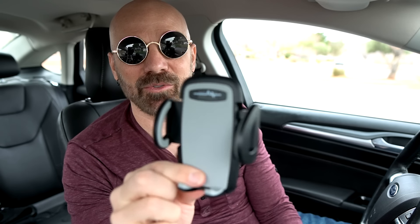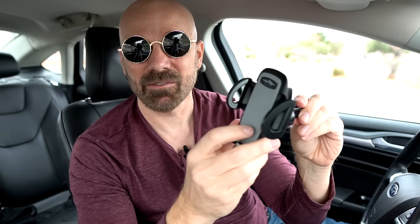Next up, the Beam Electronics vent style holder. I haven't had a lot of luck with vent types but this one actually worked better than others I've tried. The pros: easy to mount, easy to reposition, and the phone is easy to get in and out. The cons: it's not always stable, it bounces around a lot, and if you have your heat running it could overheat your phone. But I think it's certainly a viable contender that a lot of people will like.